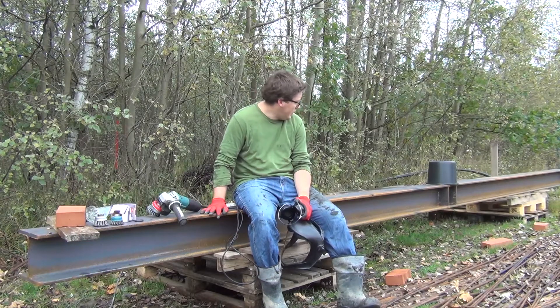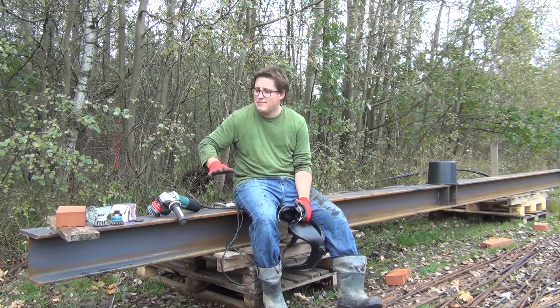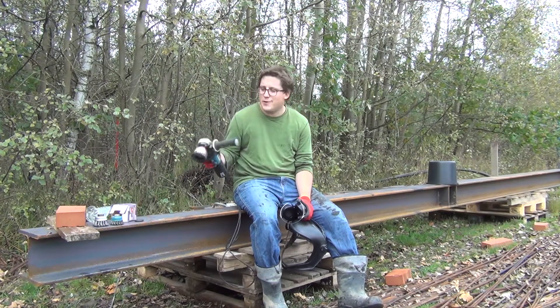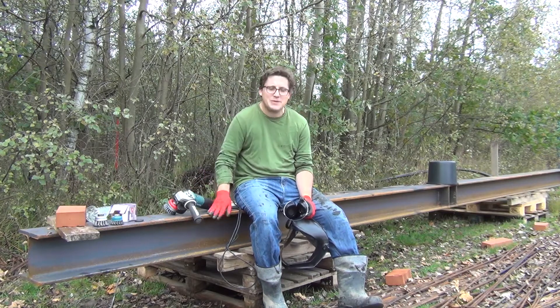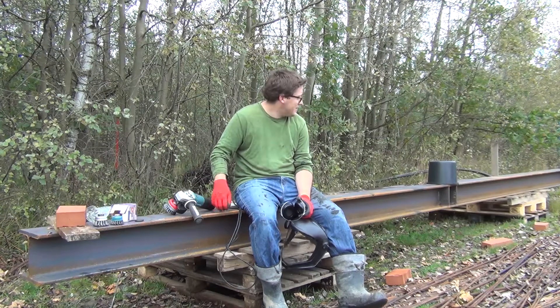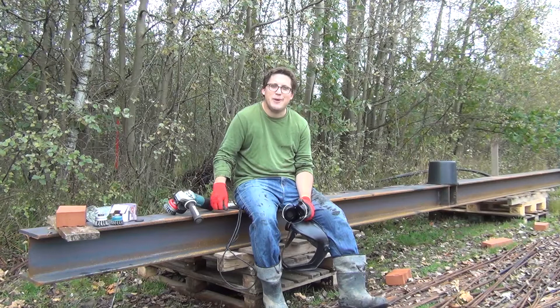This I-beam has been out for about a week or so and it's beginning to rust on the surface. I bought some primer to paint it, but first I've got a wire wheel on my angle grinder. We're going to take the rust off and possibly the scale from the foundry so that it has a nice surface for the paint to grab onto, and we'll prep it for paint.